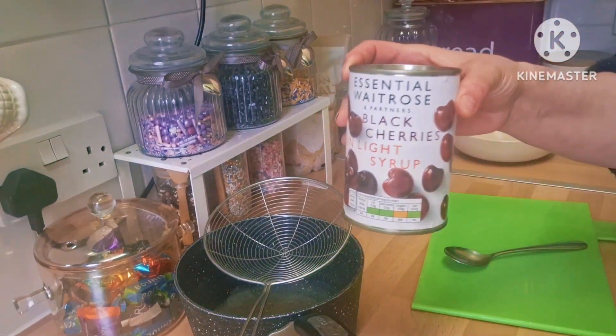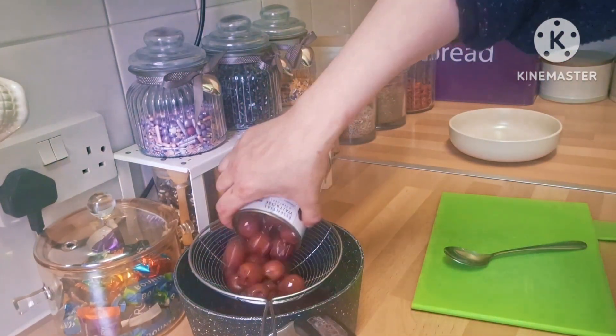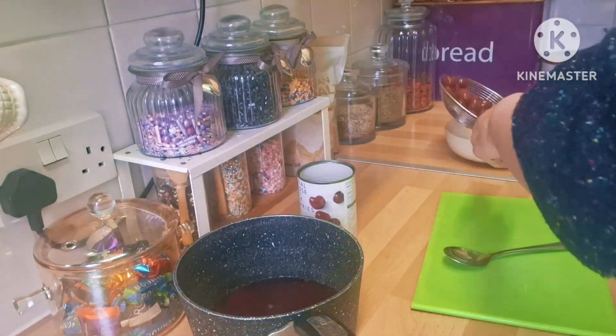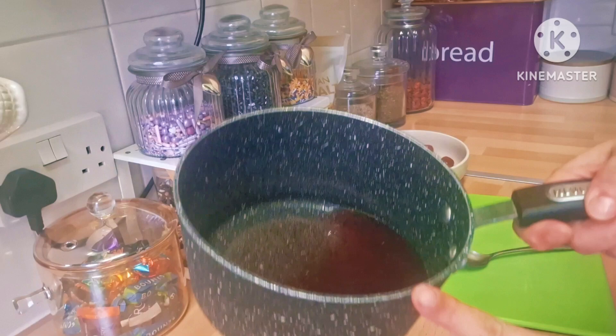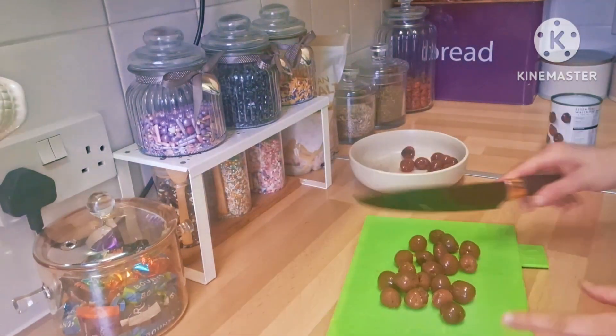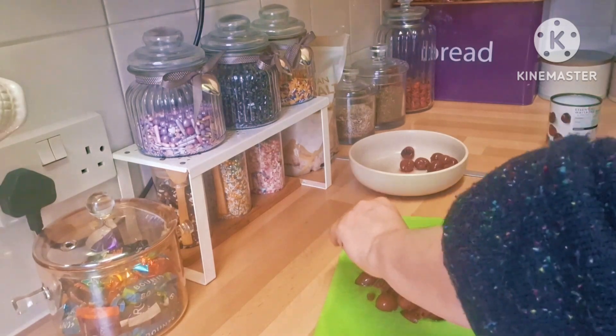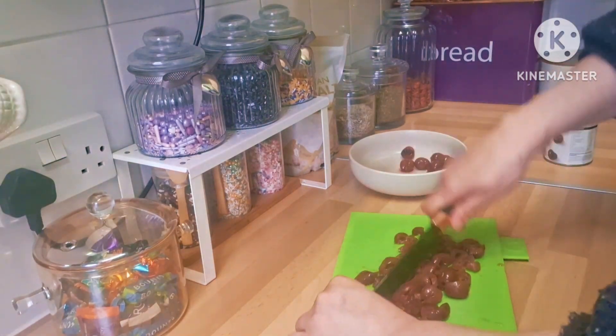For the syrup, I have a can of cherries that I got from my local store. I'm just going to drain them, put the cherries aside, then add a couple of tablespoons of sugar and put it on the heat to simmer. I'm going to take the cherries and cut them into small pieces.